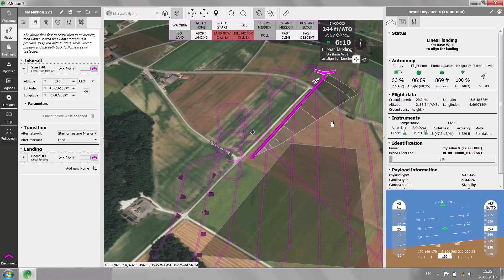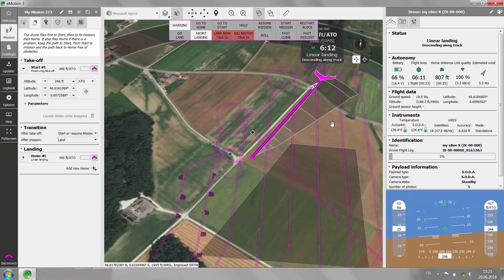During this procedure, be ready on the ground station to hit the spacebar in case you need to abort.